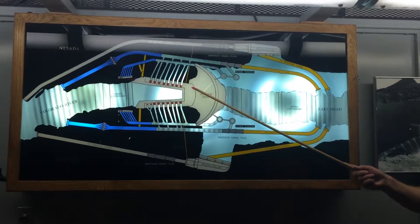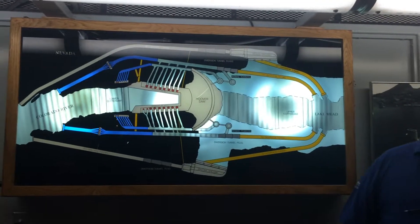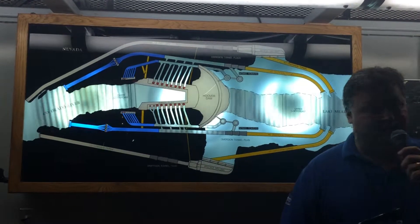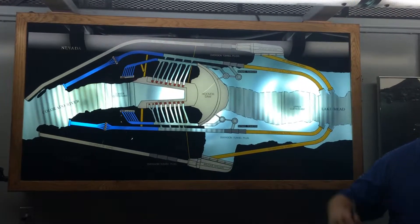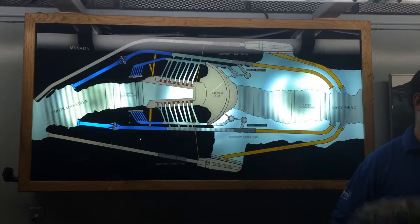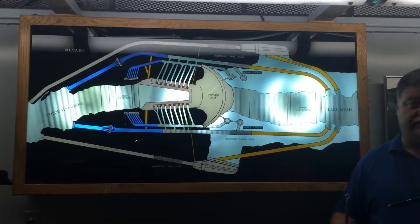Our next stop is going to be on the Nevada side of the Hoover Dam power plant. Something special is going on today — we have one of our generators, N6 or Nevada 6, that has been torn apart for about the last eight months for service. Today is the day they are putting the rotor back into place. The rotor has been sitting right in front of the balcony where you'll be in a few minutes, and they use our big bridge cranes to put it back in service. I think you guys are in for a treat. Allow me to make my way back to the stairs — wait for me there, and I'll escort you back up the tunnel to the elevator.